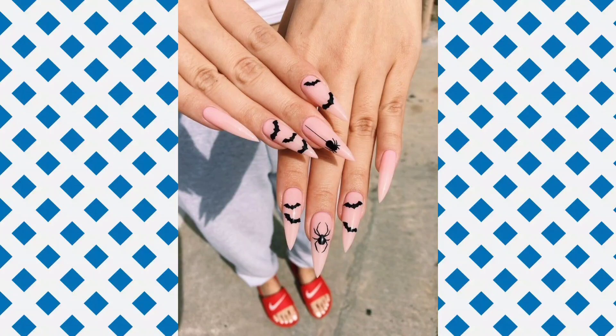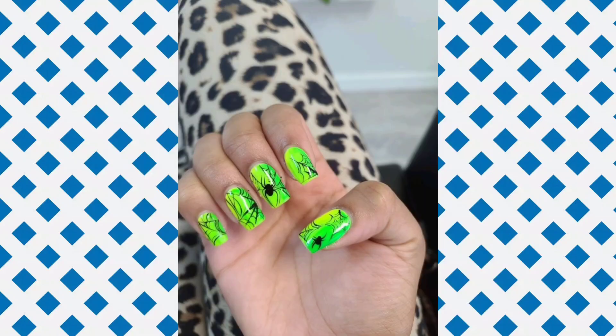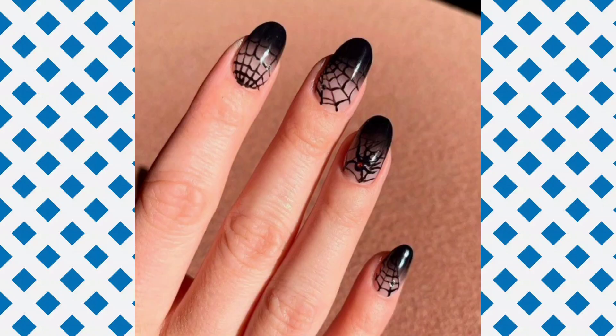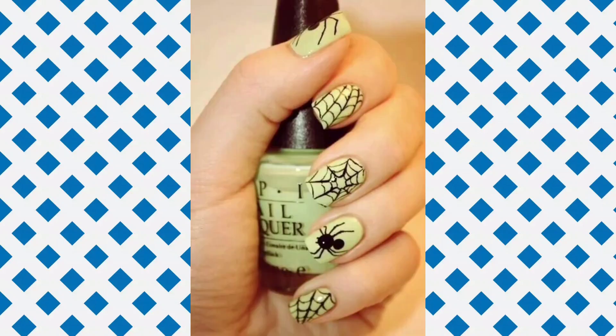Hello guys, welcome to my YouTube channel. I will discuss how to nail art easy, create a design at home. It's art inspired by nail paints — different colors, different shades, and different nail shapes. One design in the same fingers nails: spider and spider jar.